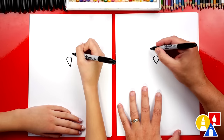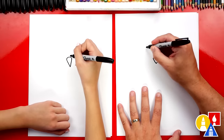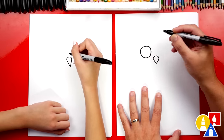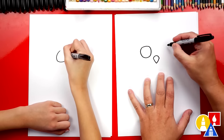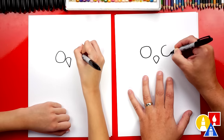Now let's draw the eyes. We're going to draw them really big because it's an owl — they have big eyes. We're going to draw a circle about this size, drawing it above the beak. Then we're going to draw that same circle on the right side for the other eye. It's okay if they're a different size.